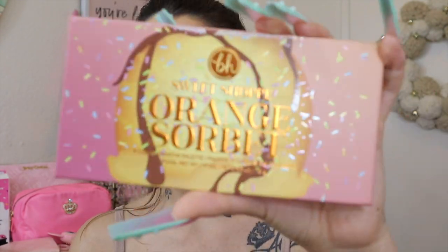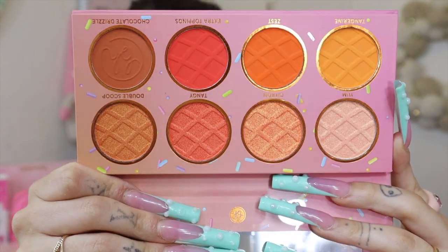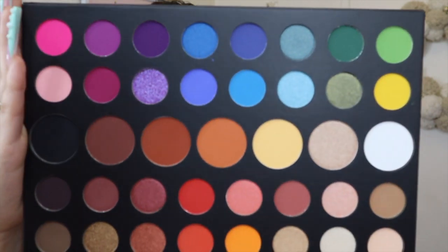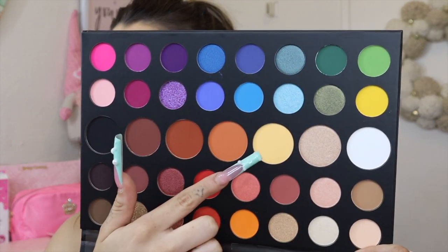Now for eyeshadow — I'm going to be switching between the BH Sweet Shop Orange Sherbets palette and the James Charles palette. The BH Orange Sherbet palette has beautiful colors and will be the main star today. I'll use the James Charles palette mainly for transition shades. I'm starting by setting the paint pot with a shade I believe is called Tune on a bigger fluffy brush.